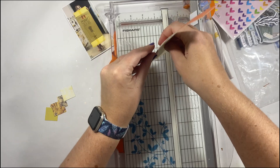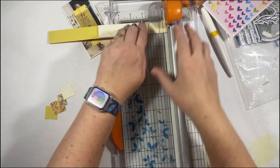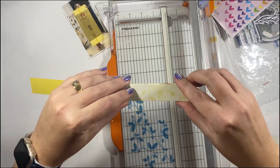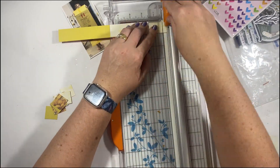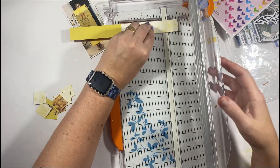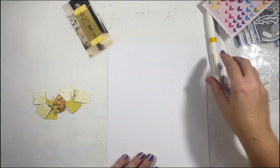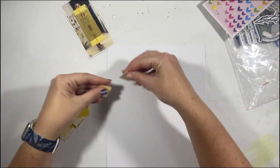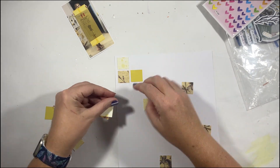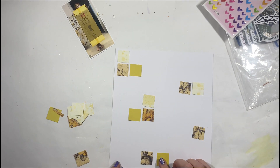I was also conscious that I had to get that mixed media portion of the Nuvo pen in there to meet my three old, three new criteria. So in order to create an interesting background, what I'm going to do is cut some one-inch by one-inch cubes of patterned paper and lay those around on a background, leaving myself some space to also hand-draw some cubes.